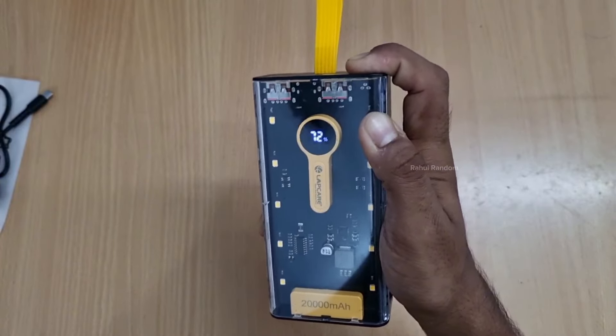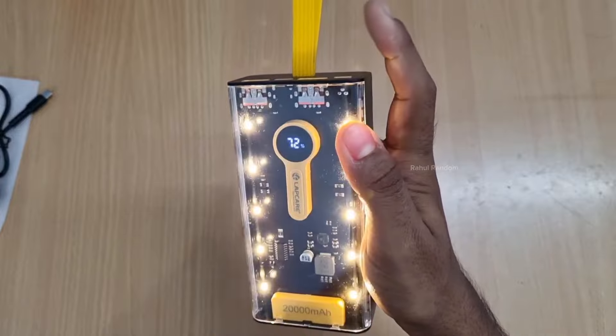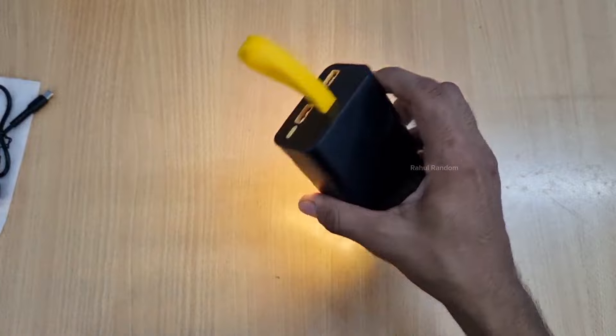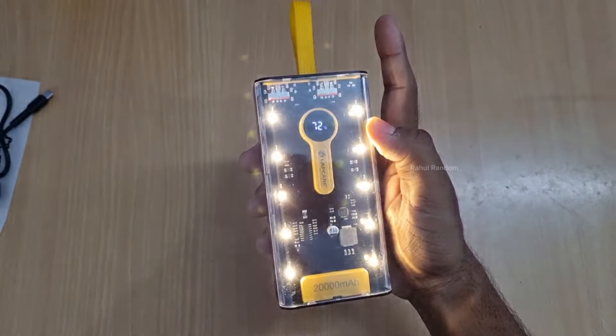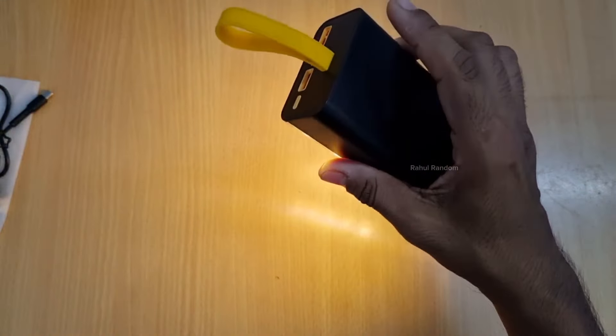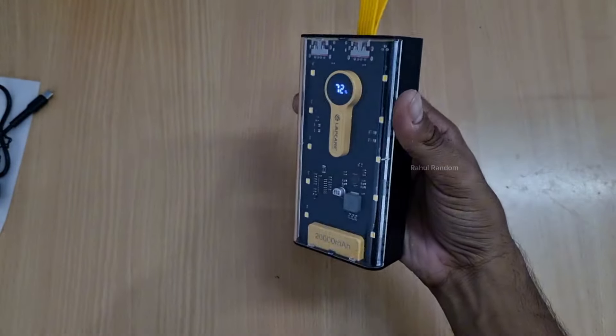You can use the power button to activate the lights — double tap to start the flashlight. There are multiple modes: low intensity, medium intensity, and high intensity light.